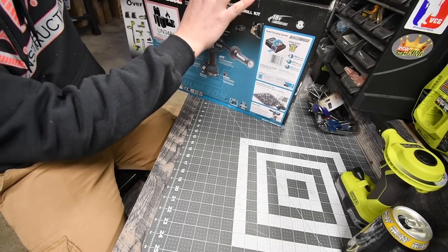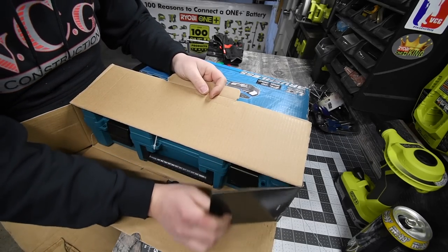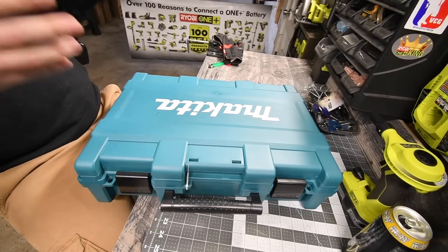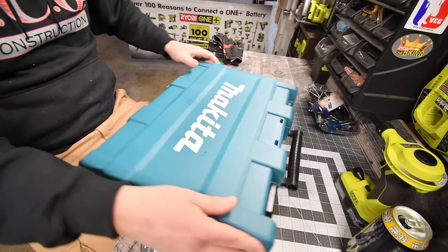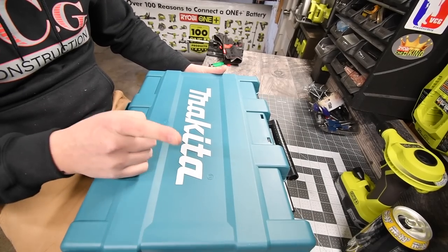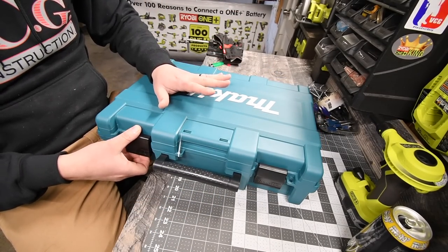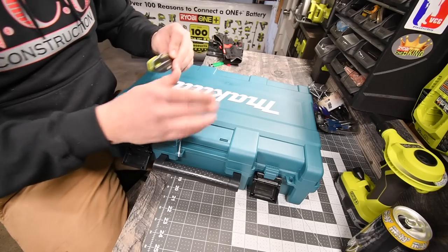When it comes to hard cases, I am not a fan. I like soft cases because you can fit other stuff in there, and hard cases usually have a mold for the actual tools inside. I'm just not a fan of that — a big bulky item for one tool. Now if they made a hard case that fits a lot of stuff, I'd like it, but I have a feeling this is molded specifically for this kit.